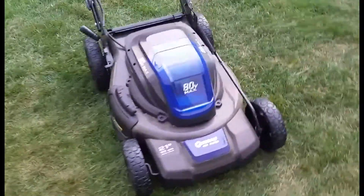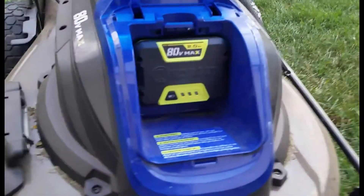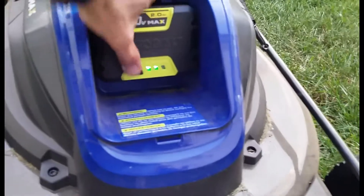Just a couple of things you need to know to operate this mower. The battery's underneath here. You can check the battery level by pressing the button.